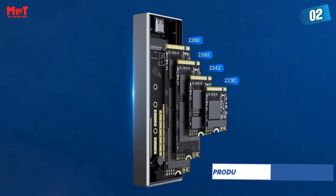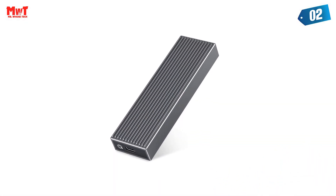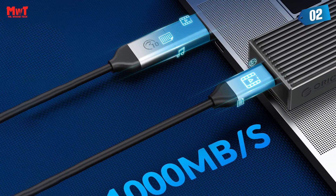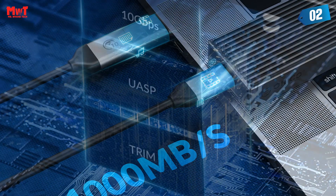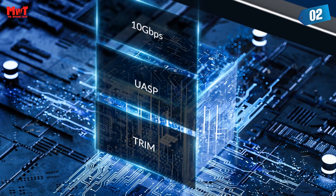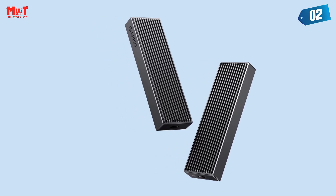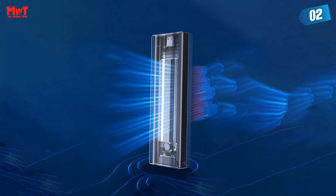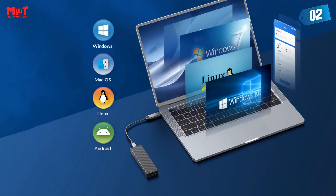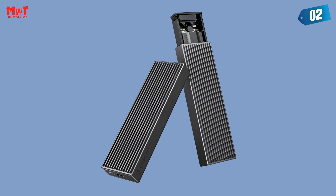USB 3.2 Gen 2 at 10 Gbps speed — the M.2 SSD adapter supports up to 10 Gbps. High-speed M.2 NVMe to USB 3.1 Gen 2, a perfect solution for data transfer and backup. The actual transfer speed depends on the SSD speed, USB port type, computer performance, and NVMe media used. The theoretical reading speed can reach 1,200 MB/s, and an HD movie transmission takes only 2.5 seconds. The Orico 10 Gbps M.2 SSD enclosure is compatible with M-Key or M&B Keys, M.2 PCIe NVMe SSD, and supports Windows, Mac OS, and Linux.